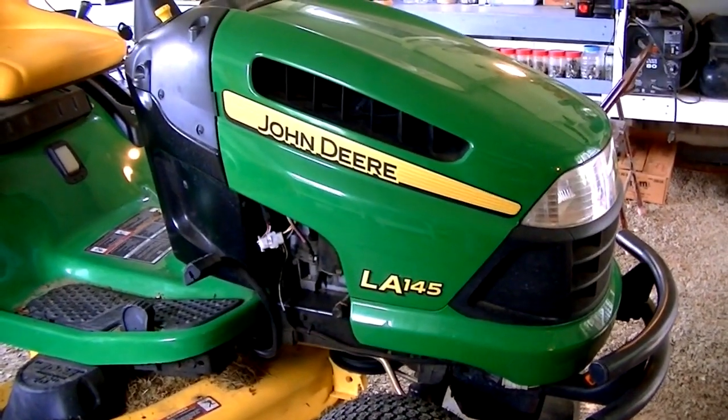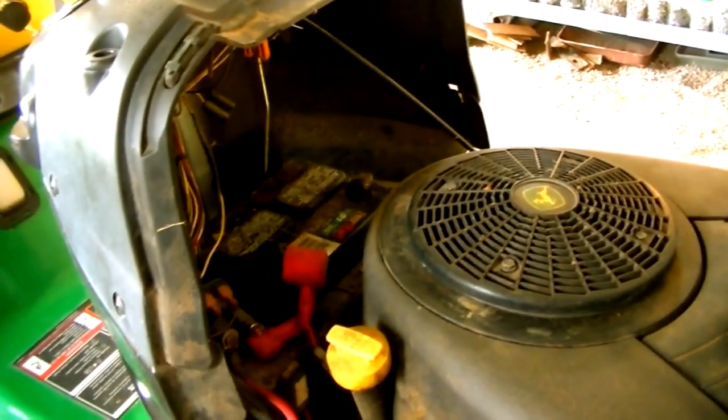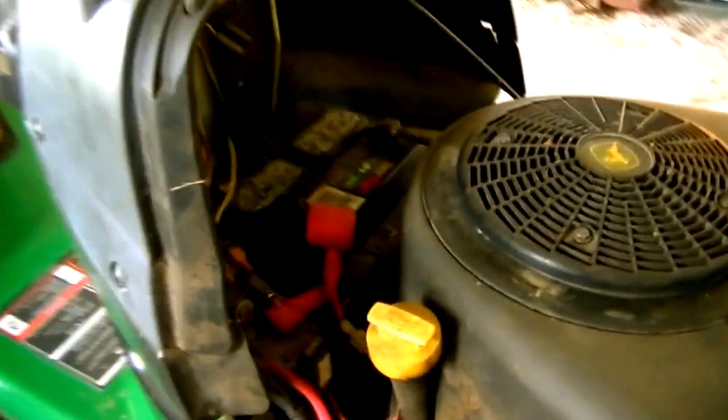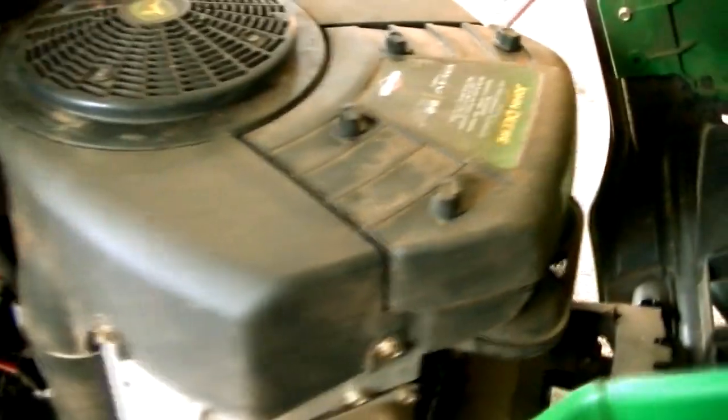Today's project is a 2008 John Deere LA-145 Lawn Mower. When we got this mower in, we found out that it had been abused pretty bad. The battery is up on it but the key switch is bad, starter solenoid is bad. You could even see where the people who had been borrowing this thing from the owner had been jumping it off with a screwdriver on the solenoid to get it to start. The carburetor was plugged up beyond belief — it had to be cleaned.